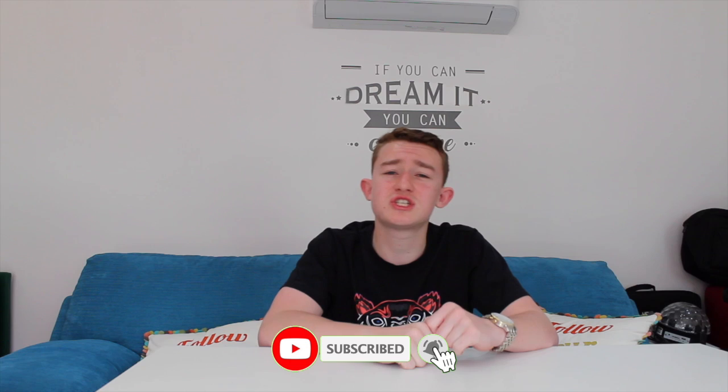If you made it all the way to the end, a massive thank you to you all — it really helps me. If you like this video, please support me, smash the subscribe button down below, and give it a thumbs up. Leave me a comment with any videos you want to see in the future, and I'll see you in the next one.